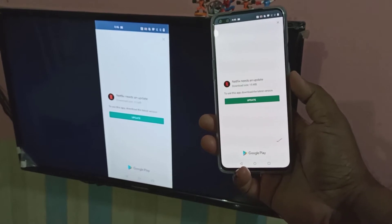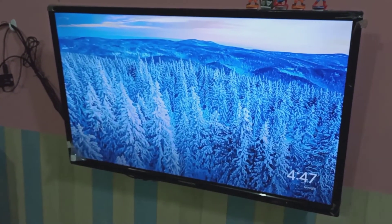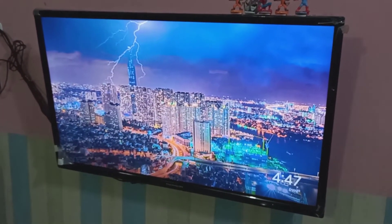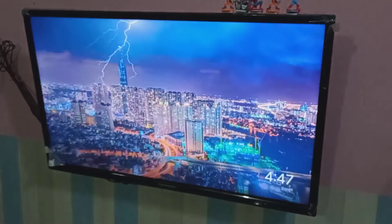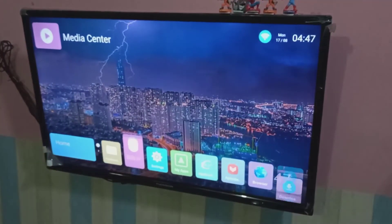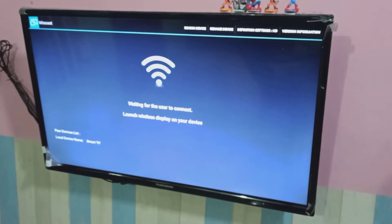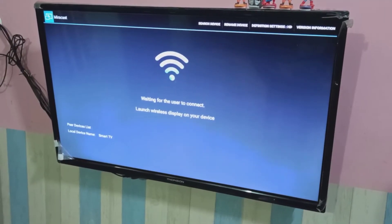Method 2 is using Miracast. If your TV supports Miracast, make sure that your TV and mobile phone are connected to the same Wi-Fi router. In your TV, open Miracast. You can see it is waiting for the user to connect.